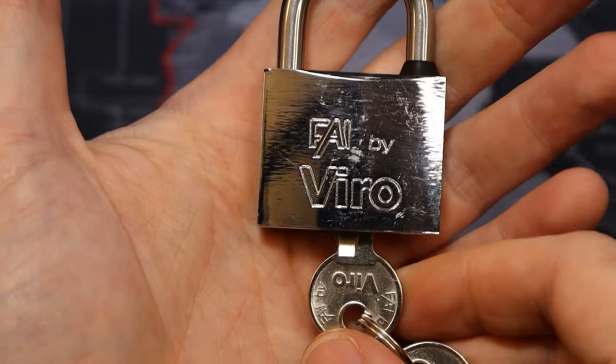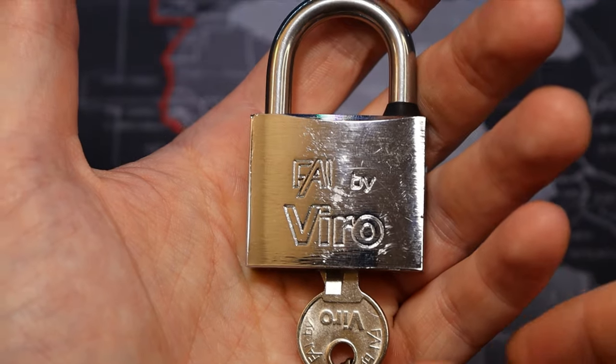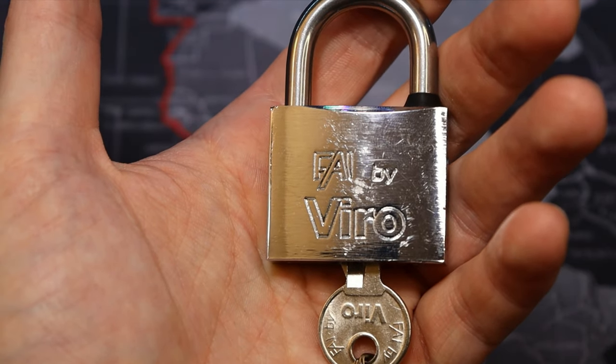Anyways, this is a FAI by Vero, and that was Reflection Lake. Alright everyone, thanks for watching.